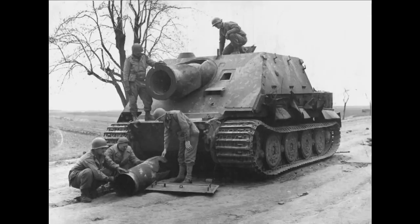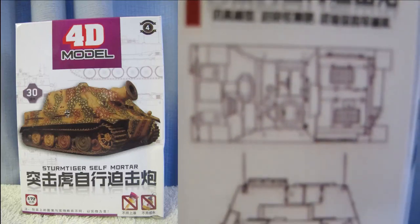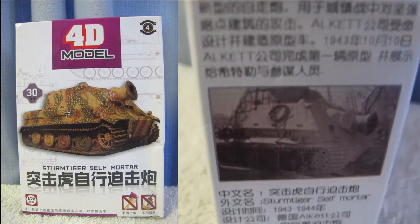Hello and welcome to another modeling video. This is Alan from the McConnell Man at YouTube. Today we'll be building, unboxing, finishing and reviewing the 4D Models Strum Tiger Self Mortar.